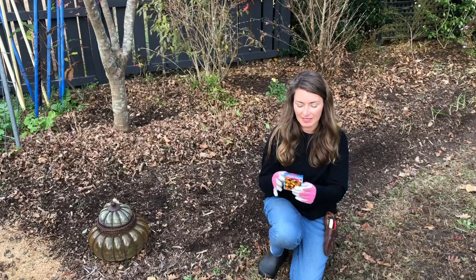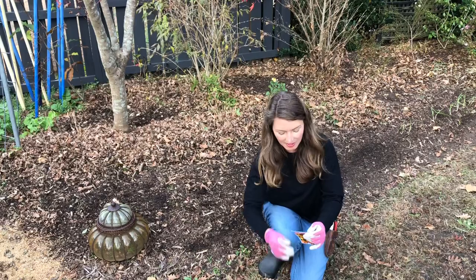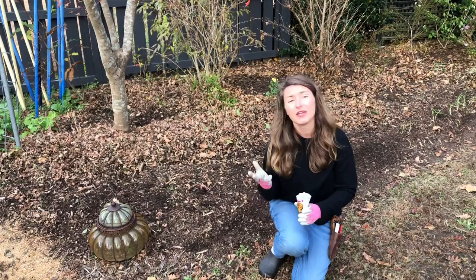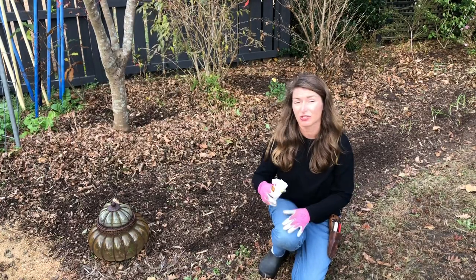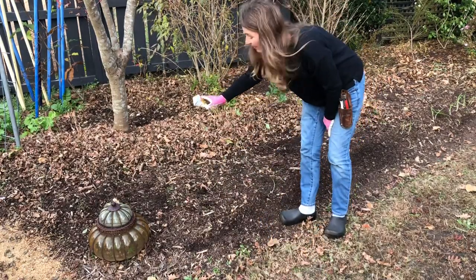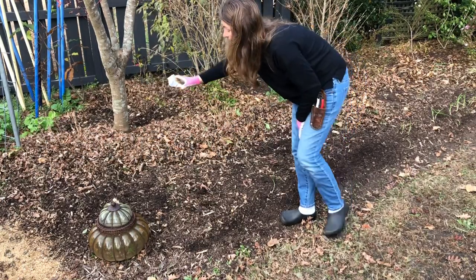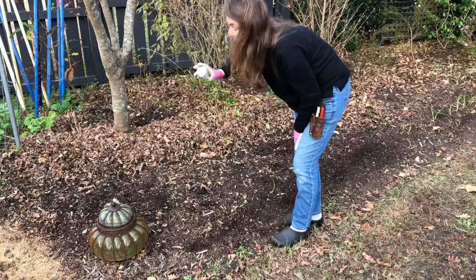According to the seed pack, it says 10 to 14 days for germination, so I think that falls right into what I was saying. At this time of year — we're at the beginning of December — usually two to two-and-a-half, maybe three weeks is about what you should expect for germination rates. Again, here in zone seven, but this information applies to zone six through nine. People who live in zone five — these are actually summer plants for them.